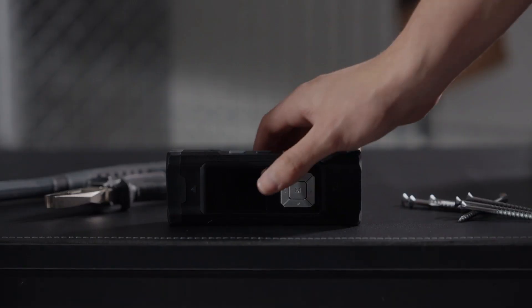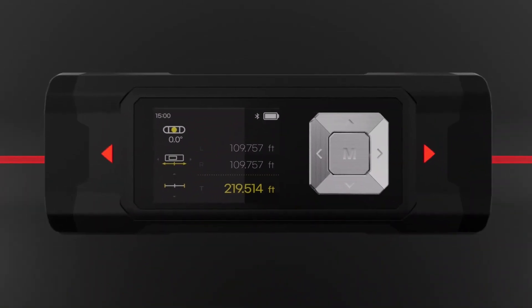World's first built-in auto calibration uses angle adaptation technology to detect a straight line for the most leveled and accurate measurement.